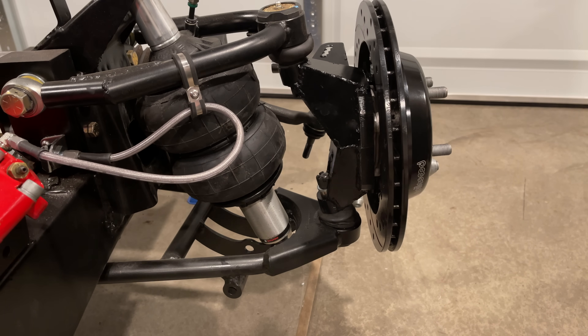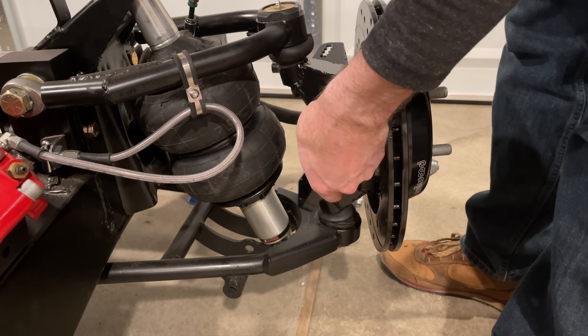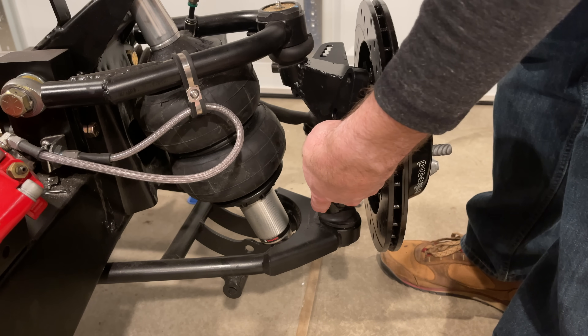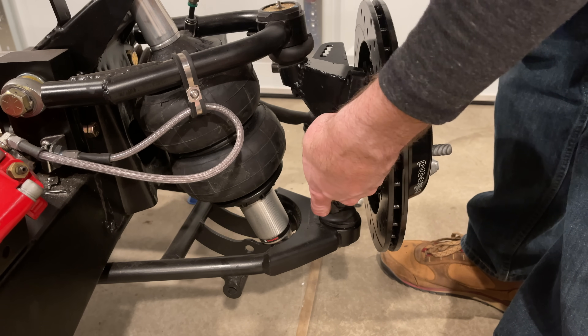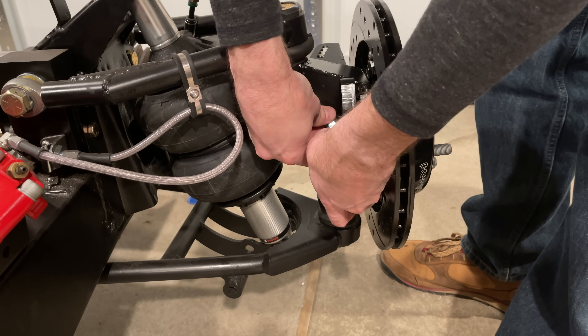I had this caliper adapter laser cut out of 5/8-inch steel — I did that because it was the same thickness I was using for the hub-mounting part of the upright, but it's way too thick for this. I could have easily gone with half the thickness. It'll be fine this way, but I might remake these — they just look kind of lazy.